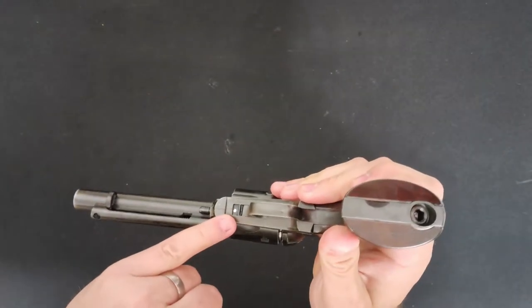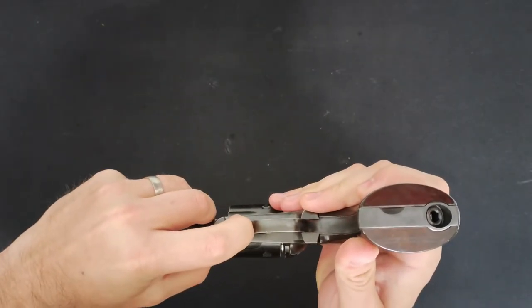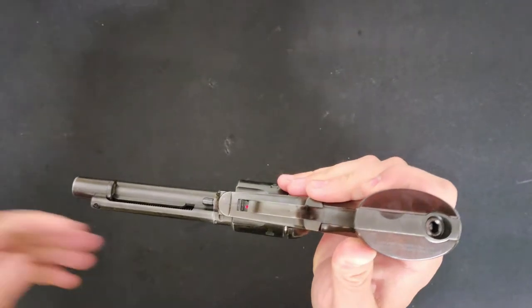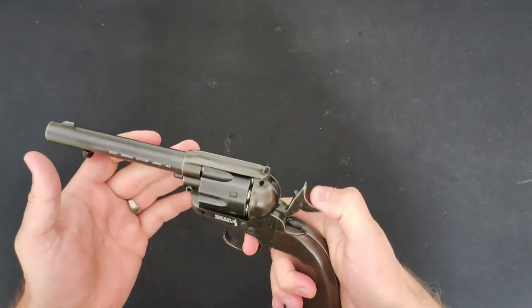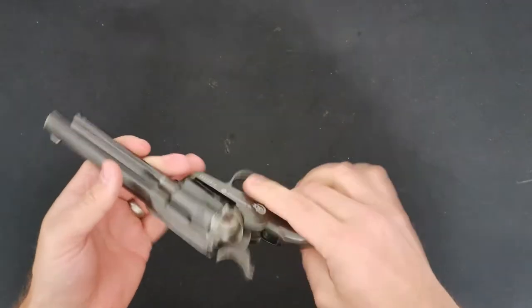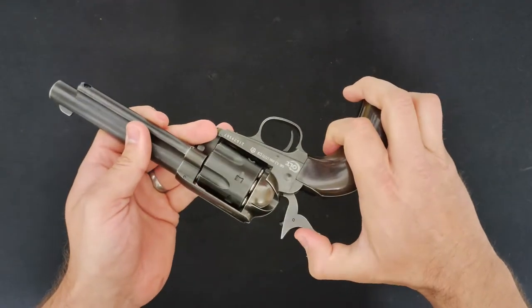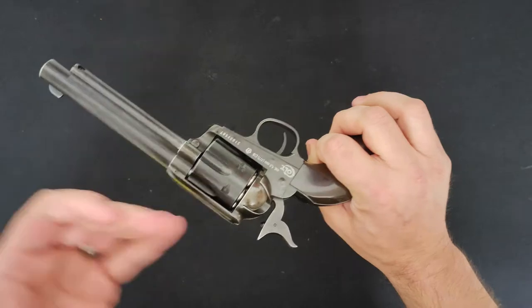The safety is just in front of the trigger down here — back being safe and flicking that forward puts it into the fire position. Now we can cock the pistol and de-cock it. This has got a feature that enables you to half-cock it, and that allows you to rotate the cylinder.